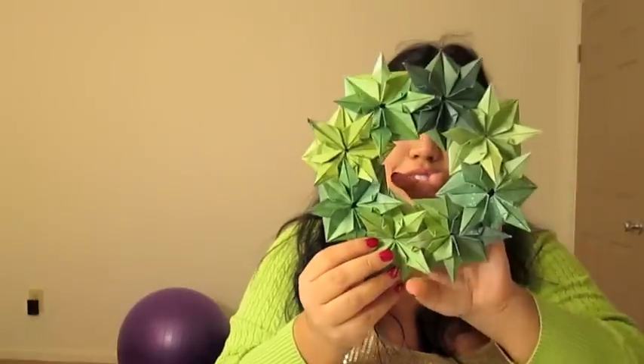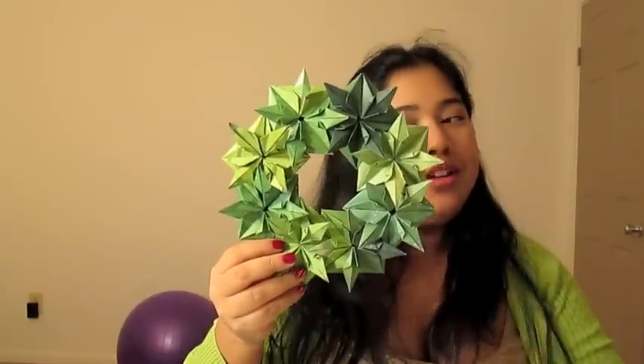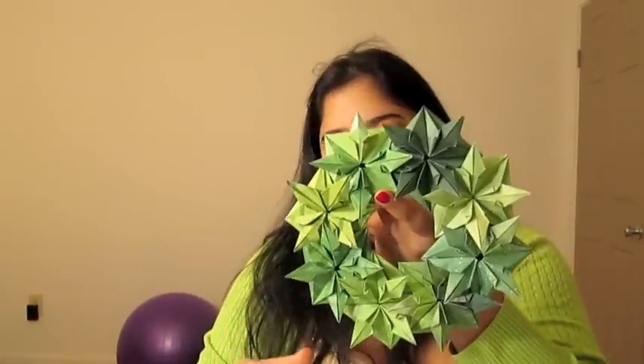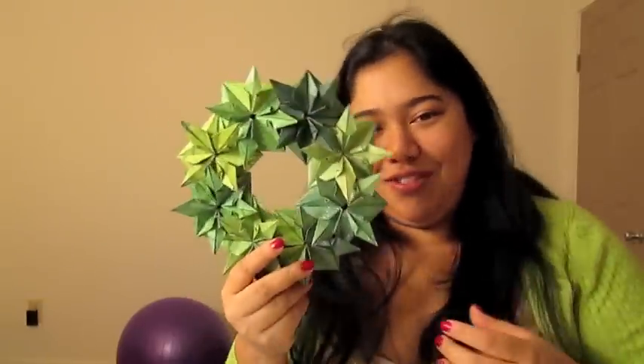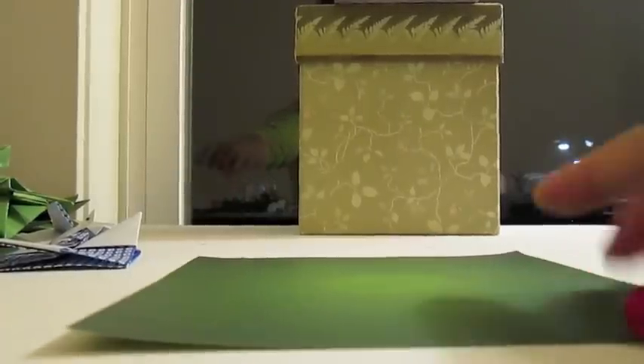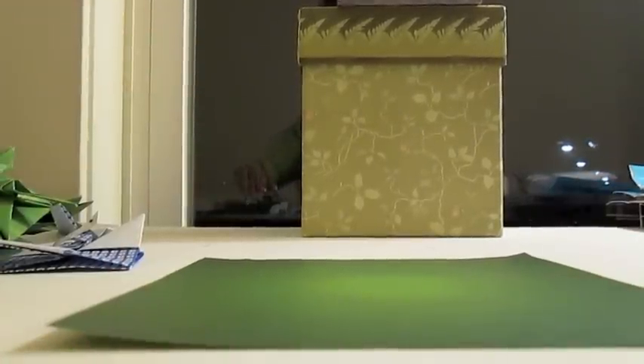Hey guys! Today I'm going to show you how to make this origami wreath. It's a modular model. It does use glue to put all the modules together. It's nice and full, like a nice healthy wreath. So you need eight pieces of paper. It is a modular project.